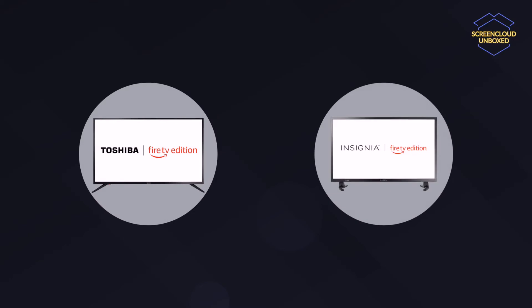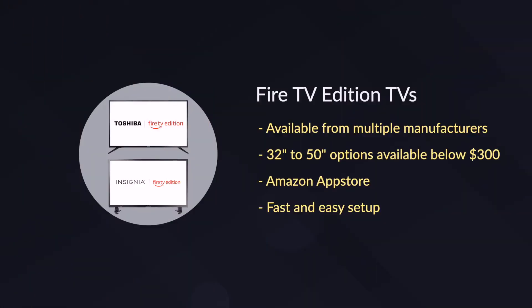The Amazon Fire TV Edition TVs are affordable smart TVs powered by Amazon's Fire OS. They offer great performance, value for money, and come in a wide range of configurations with both HD and 4K options from manufacturers like Toshiba and Insignia.